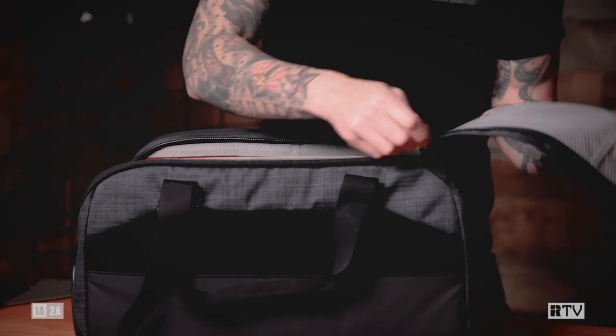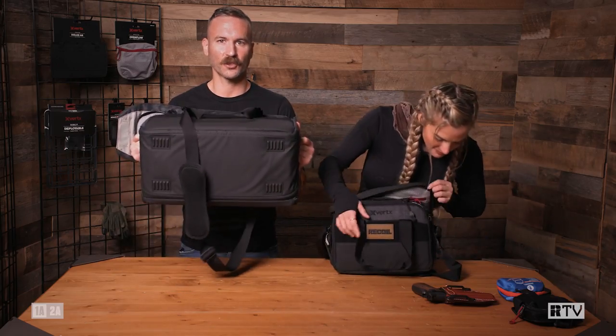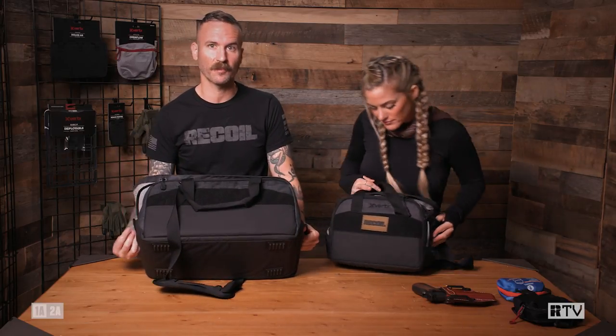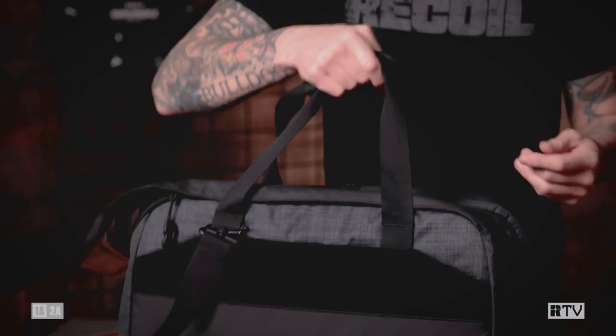The zippers on Vertex gear are great, and these also have a little key lock for a TSA lock or something similar. We're not going to keep out a mastermind criminal, but you might be able to keep away a curious kid. On that note, there's also a coated steel cable running through the entire structure of the bag. This can be a point to lock something in place, and it also makes for a really good extra handle on the side if you find that more comfortable.